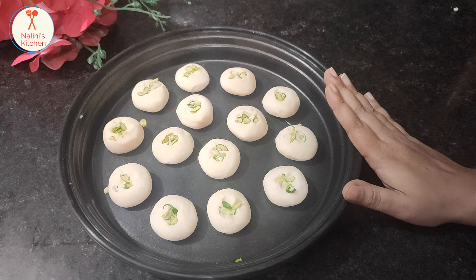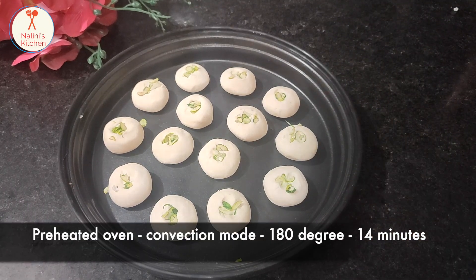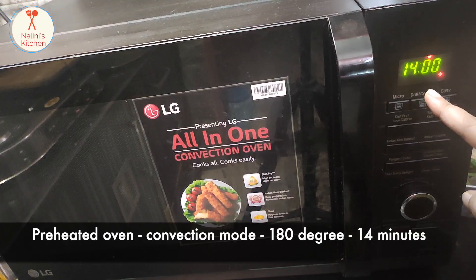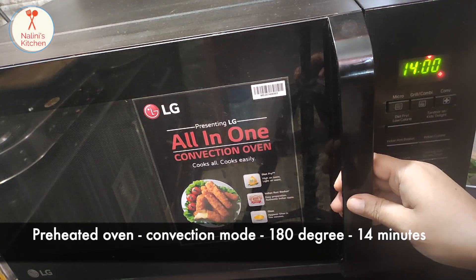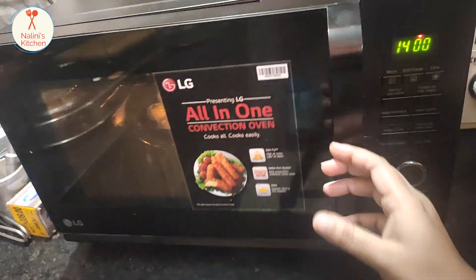Preheat the microwave. I will put it in convection mode at 180 degrees for 13 to 14 minutes. Preheated convection mode, bake for 14 minutes.